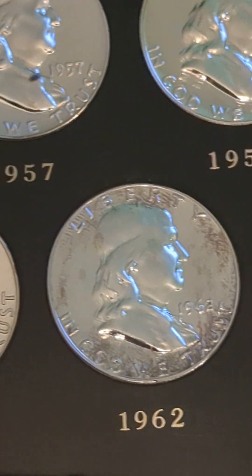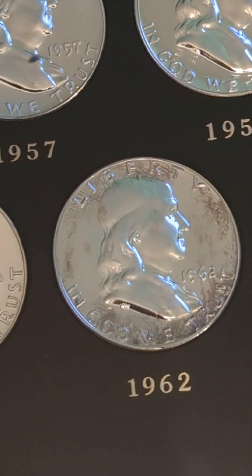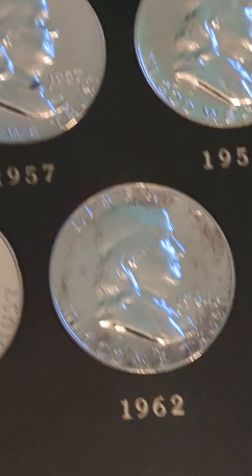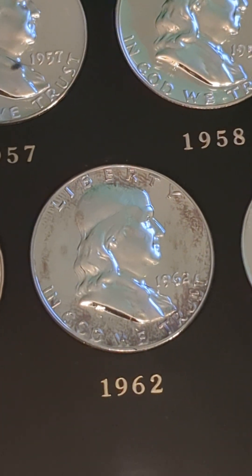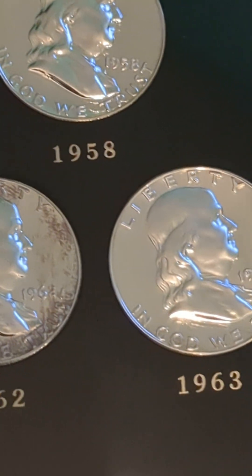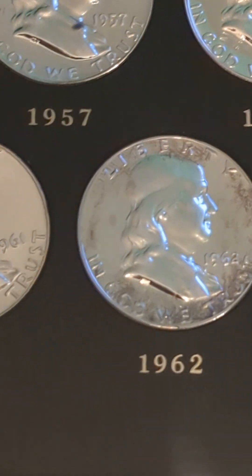One nice thing about this set — the 1962 has a little bit of toning that is not very attractive in my opinion. That's the one coin in this set that I am going to get a replacement for. But the rest of the coins I think all look really good. The 62 doesn't look bad, it just has a little bit of edge toning there.